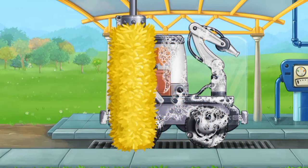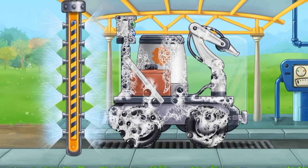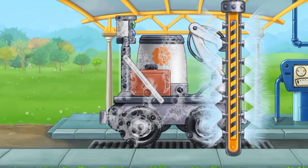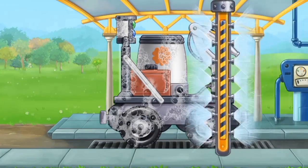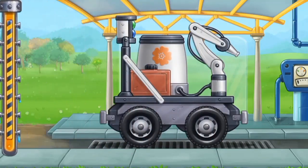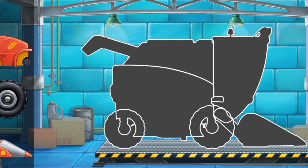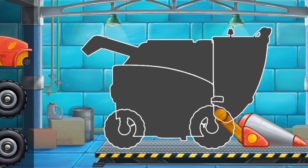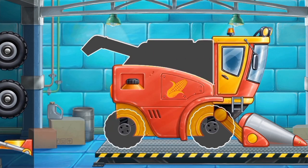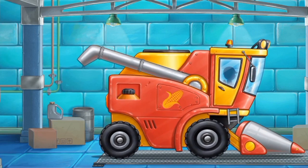We need to wash the pollinating machine. Move the brush to wash the dirt away.